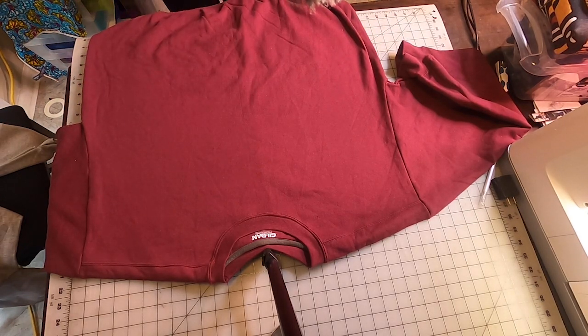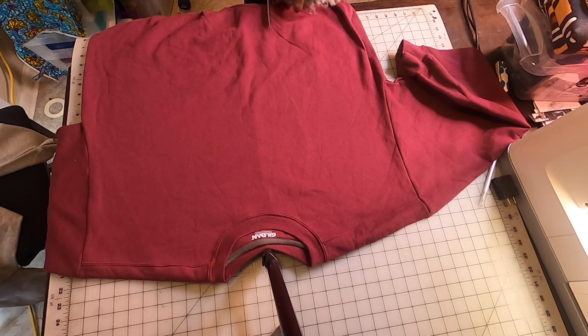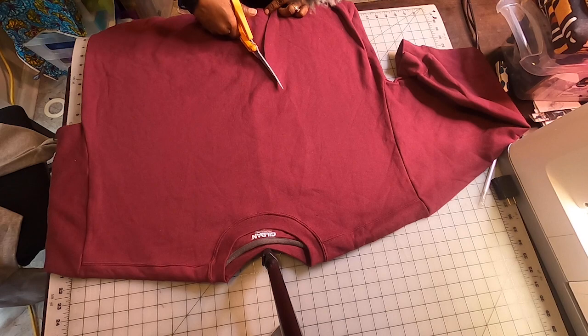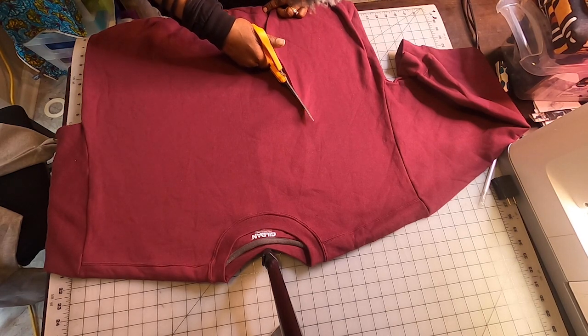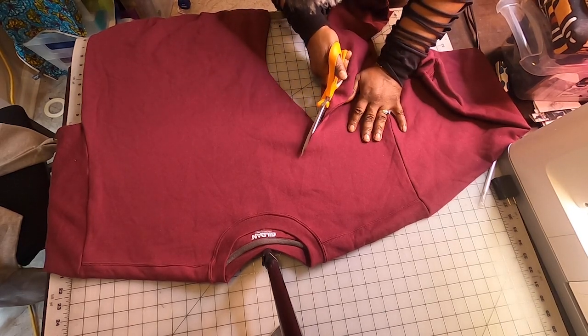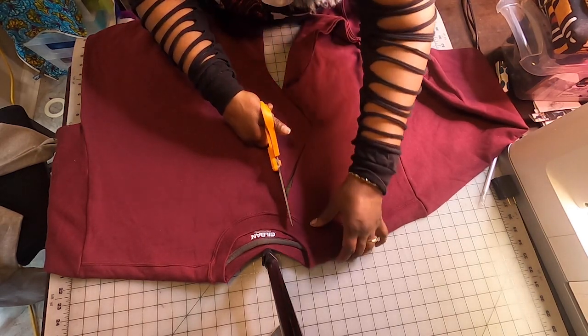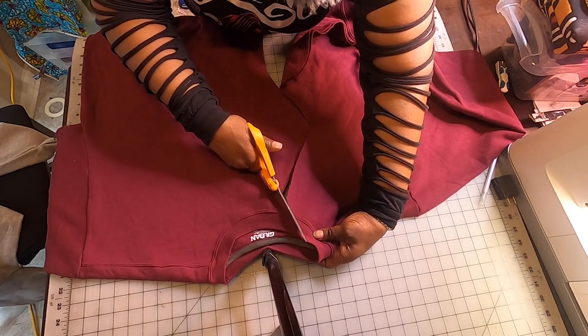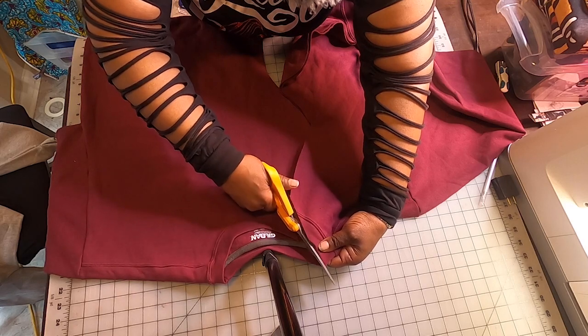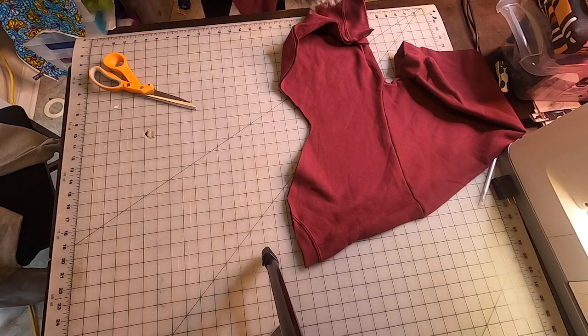So what I'm going to do is I'm going to start here at the bottom and just play around, take my time, cut. I'm actually just going in — not really a zigzag — just around, because I just want y'all to make sure you get what I'm doing. Now I cut that. I'm going to put this to the side.